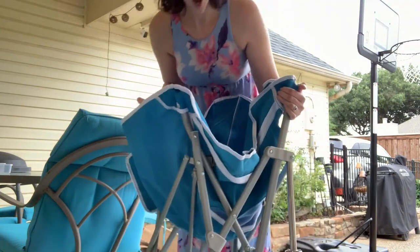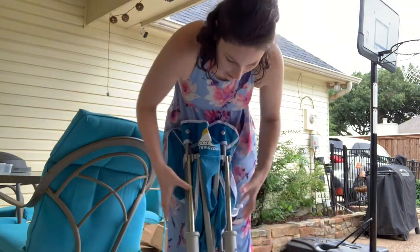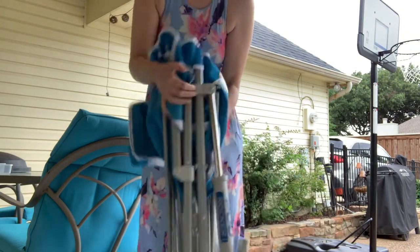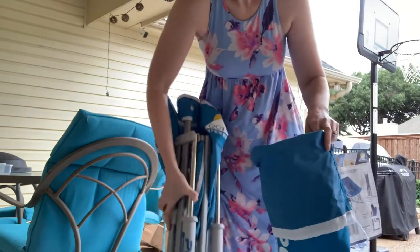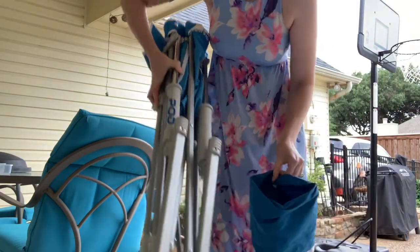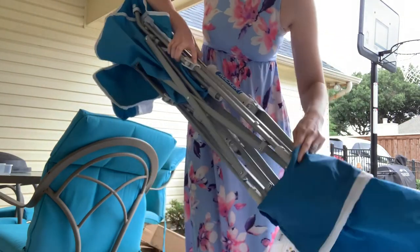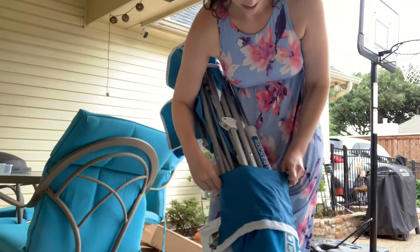Do I just squeeze it? Yes, I just squeeze it. I'm pretty excited about this. You can see what we have here. I have a feeling this is going to be the chair that my kids are going to want to sit in. I'm pretty excited.